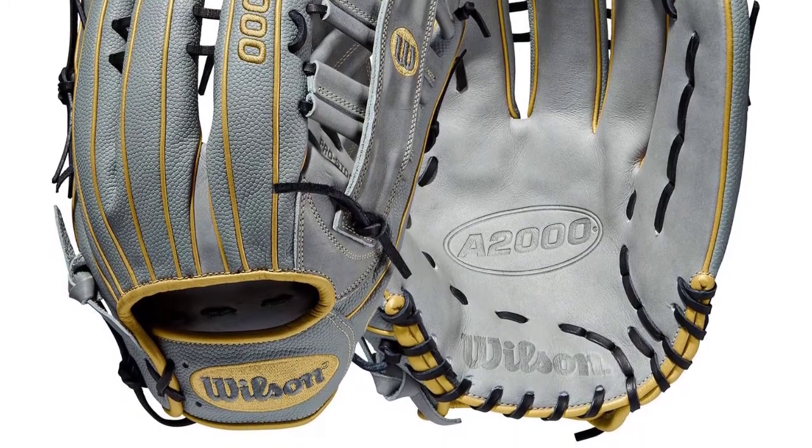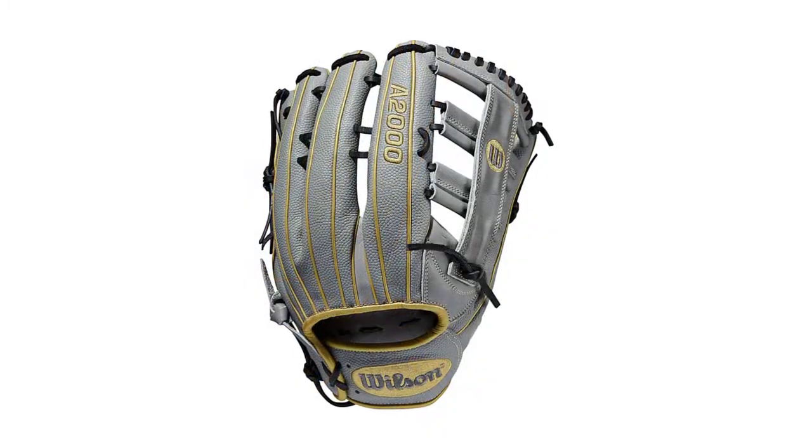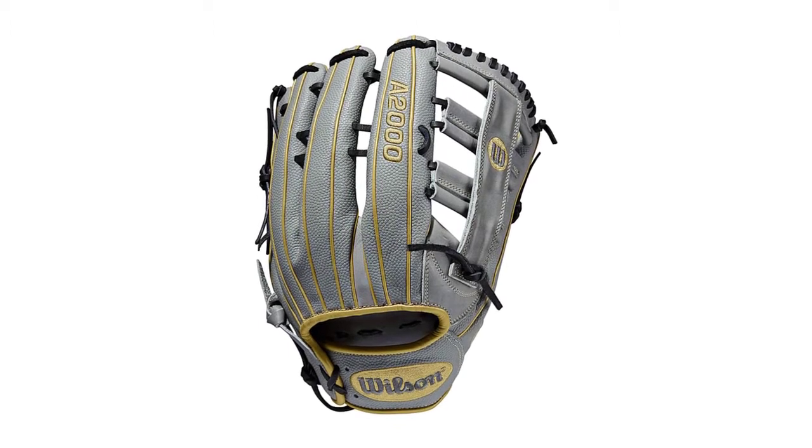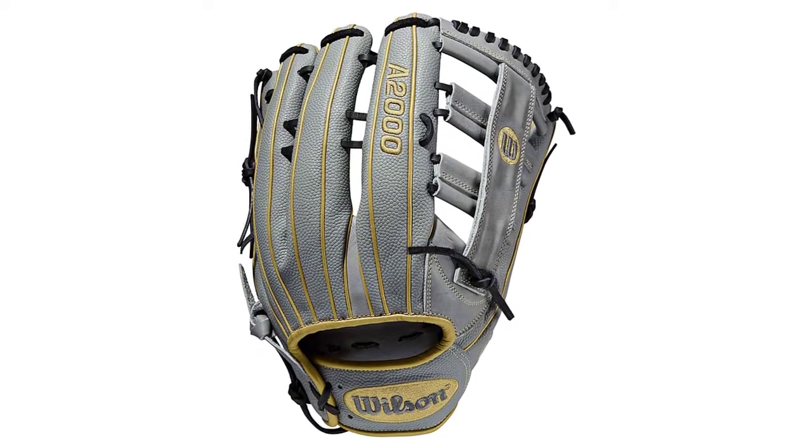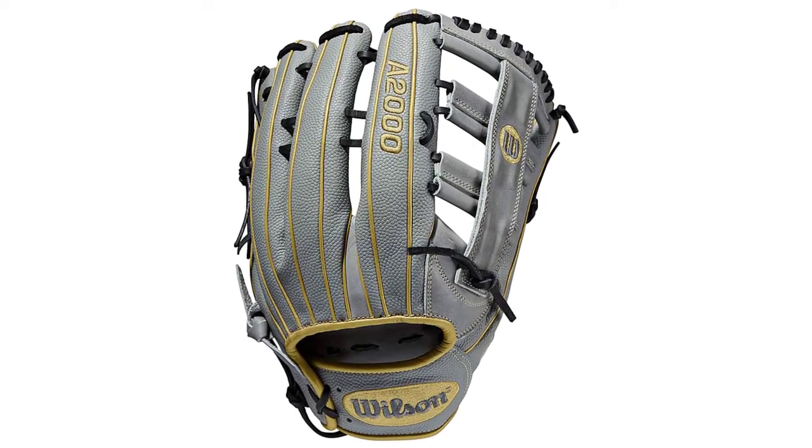It has a unique pocket design that is deep and will cradle the ball effortlessly when it lands in your glove. Aside from performance, the glove is also a very stylish option. It comes in two color schemes: the first is a bold black and red design, and the second is gray with striking gold trim.